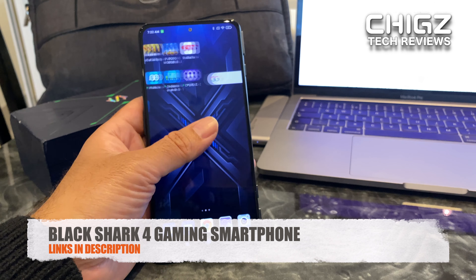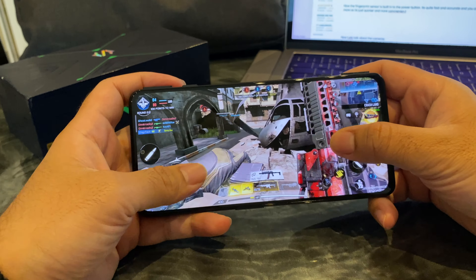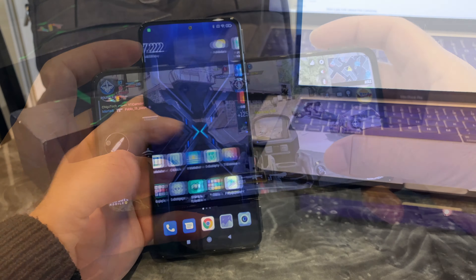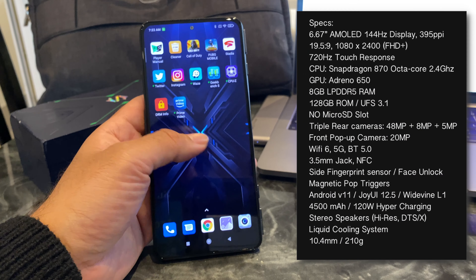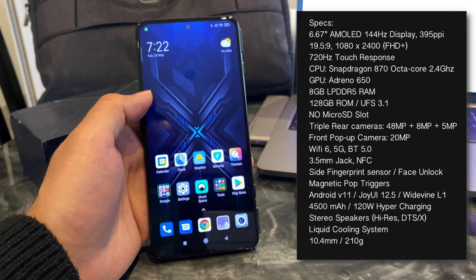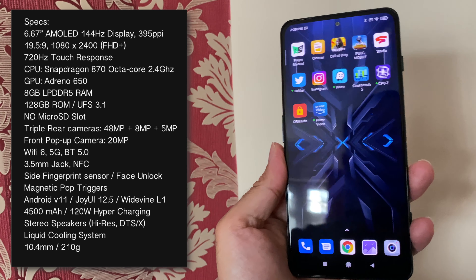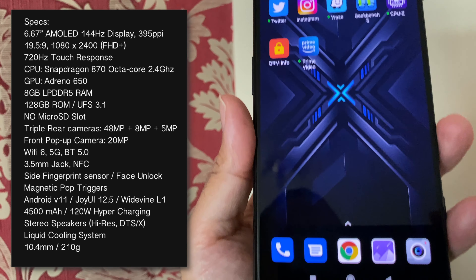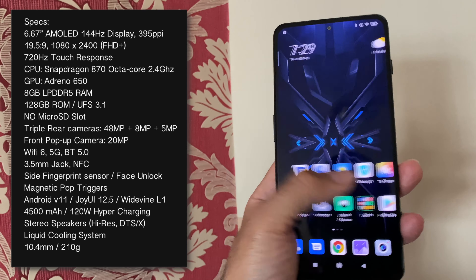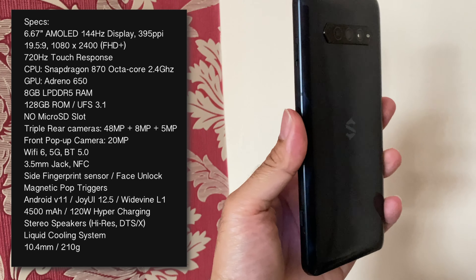So this is the Black Shark 4. It's a dedicated gaming smartphone and it does have everything you would expect to find in a gaming smartphone, such as a liquid cooling system. It has a 144Hz refresh rate, 6.67 inch AMOLED display with a 720Hz touch response, which is definitely one of the fastest touch responses we have seen in a smartphone to date. This is also powered by Qualcomm's Snapdragon 870, which is a 7nm octa-core chip clocked at around 2.4GHz.